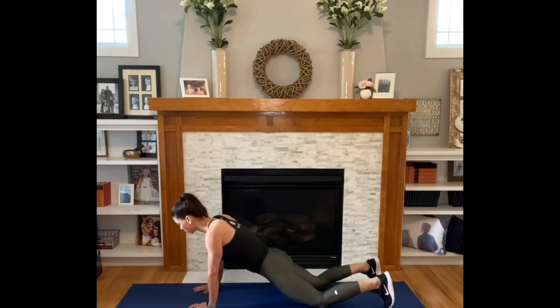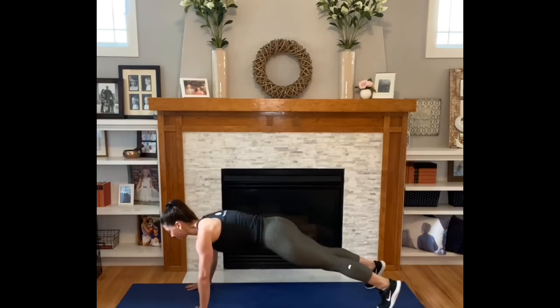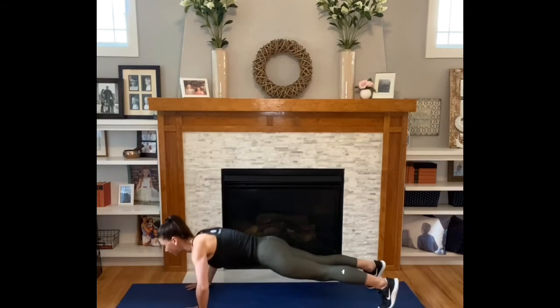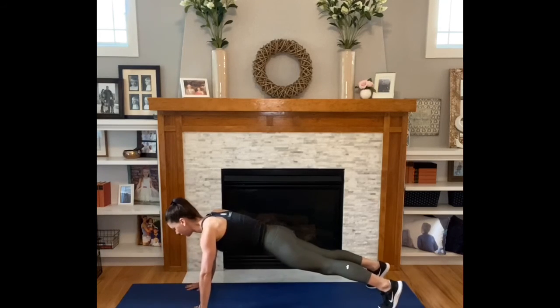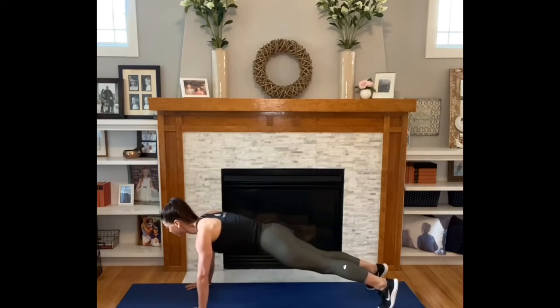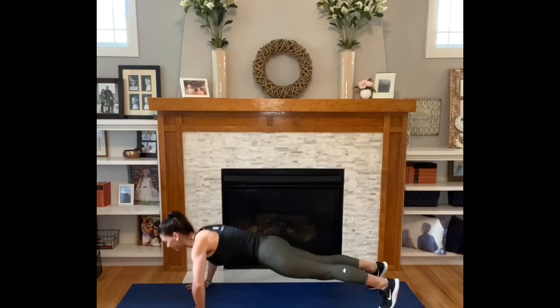Do a full push-up — you'll lift your knees off the ground in plank. Inhale down, exhale up. Wide fingers. Your arms are a little bit wider than your shoulders, so your wrists are a little bit wider here. Squeeze your booty — you know I'm going to say it. Inhale down, exhale up.